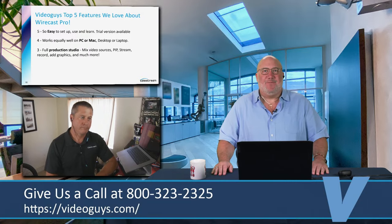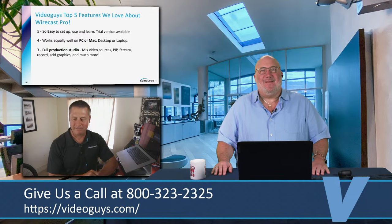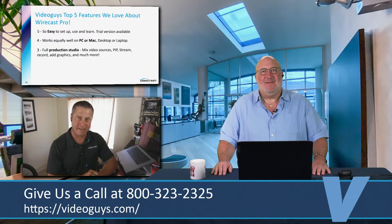Number three: this is a full production studio. You can mix video sources, picture-in-picture, stream, record, add graphics, and much more. My film instructor back in college told me one thing that's stuck: the creativity and the look are in you — the means is Wirecast. Make sure you know you're the creative, you're the content creator. Get that out so people can see it. Tell your story.